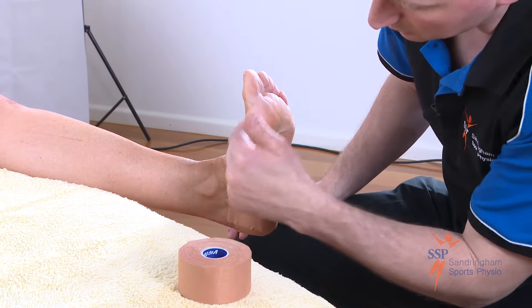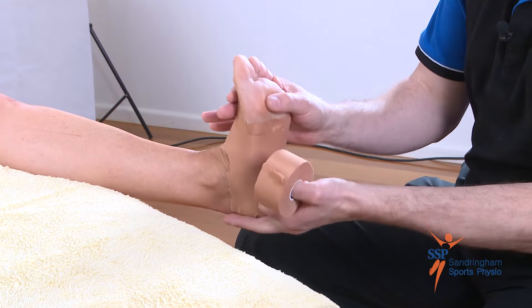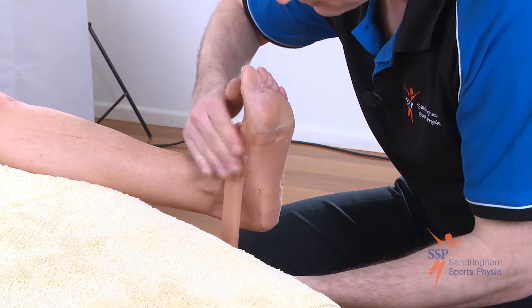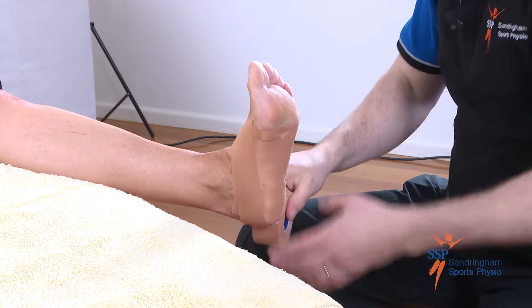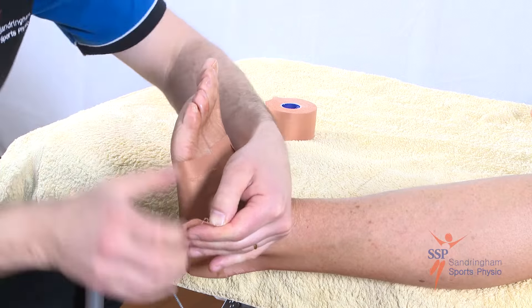We now need to keep this rigidly in place by applying the anchor once again. Foot up and in, starting on the inside. Keep it nice and smooth, pat it down against the skin, and finishing on the outside.